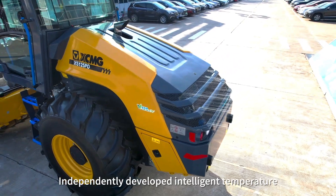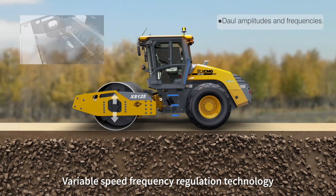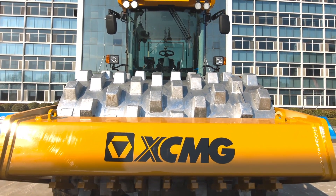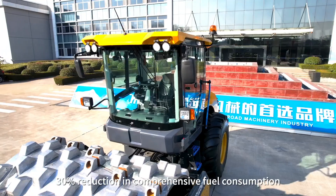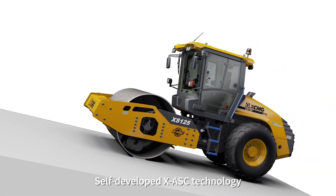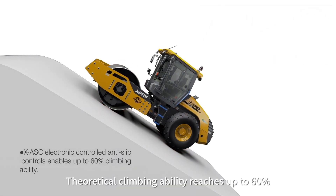Independently developed intelligent temperature-controlled cooling system, variable speed frequency regulation technology, automatic vibration technology, and automatic idling technology — along with auto-stop after long periods of no operation — achieve a 30% reduction in comprehensive fuel consumption. Self-developed XESC technology combined with a no-spin differential drive axle delivers exceptional climbing ability of up to 60%.